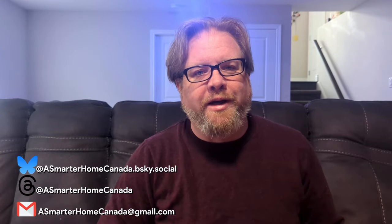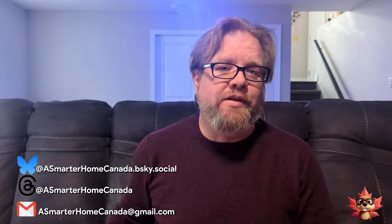Hi, I'm Joe from A Smarter Home Canada. I just wanted to start this video by saying that this has been one of the most useful items in my home, other than my wife.